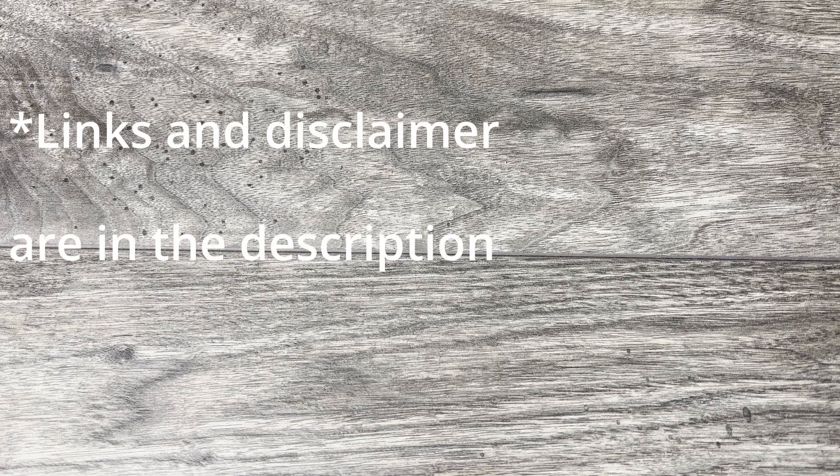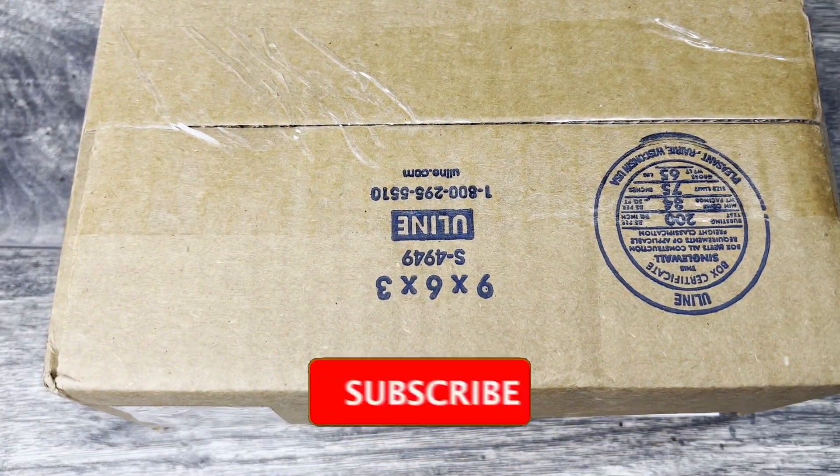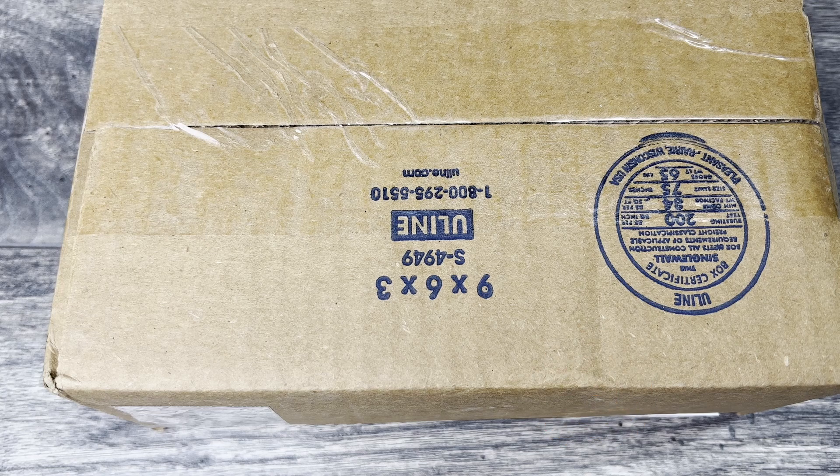What is up everyone, JD here. I hope you're all doing well today. I'm really excited to be doing a new knife unboxing. Just a reminder, this is only an unboxing — this is not a review — so you're just getting my initial impressions and thoughts as I open this one up.